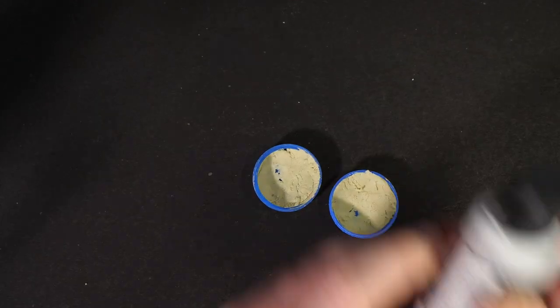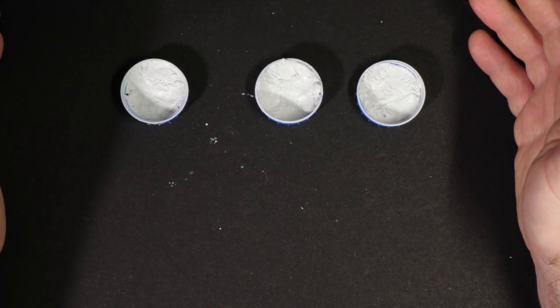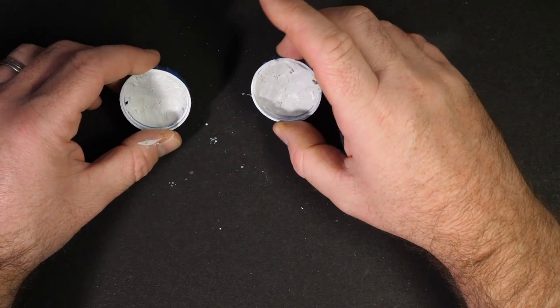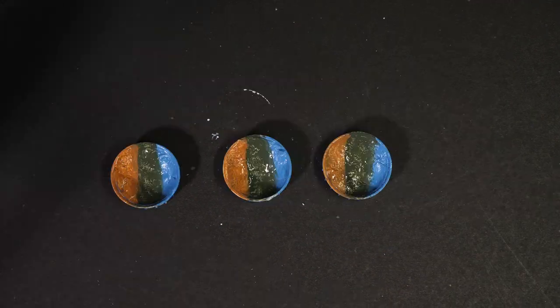So what I'm going to do first is prime them using a grey Mecha primer from Vallejo. Okay, so that primer is now dry and it's looking pretty good. I want to see how it looks over different colours, so I'm going to paint each of these three different colours — three test pieces, pretty much comparable. Let that dry and then we'll start playing with the Still Water.